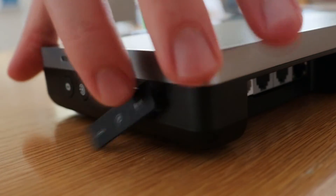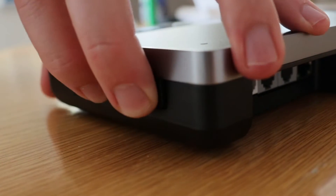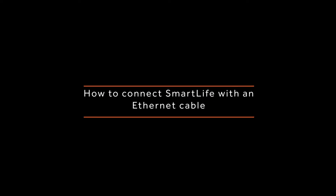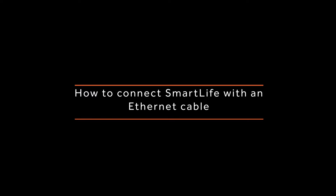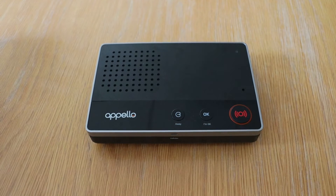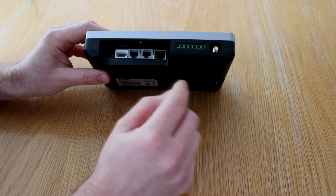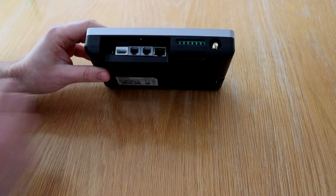If you're installing your smart life unit with an ethernet connection as well as a SIM connection, you will now need to connect your ethernet cable. The ethernet port is located on the reverse of the smart life unit on the right hand side.